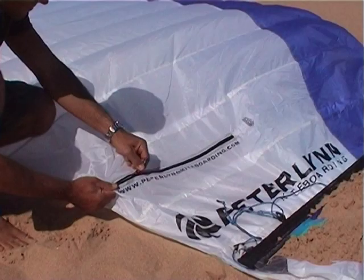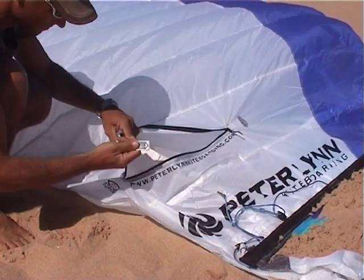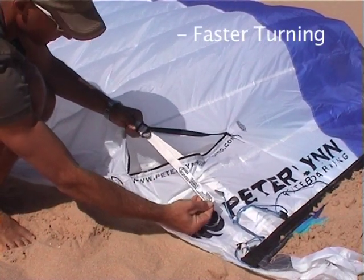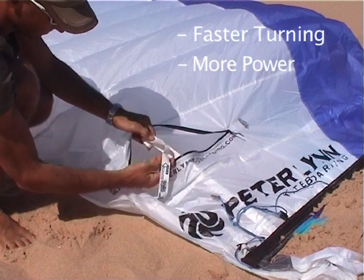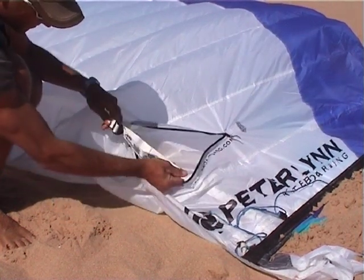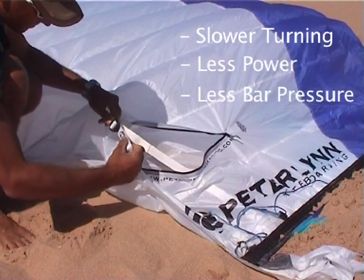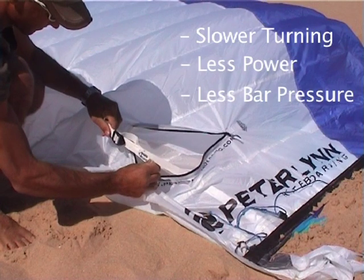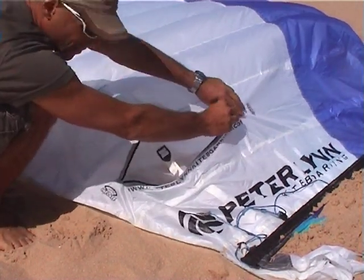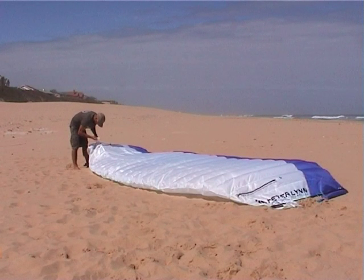To change the turning behaviour of your kite, you can adjust the steering adjusters. When tightening the strap, the kite turns faster, has more power and more bar pressure. When loosening the strap, the kite will turn slightly slower, has less power and less bar pressure. The standard setting is about halfway. Make sure to adjust both sides of the kite with the same setting.